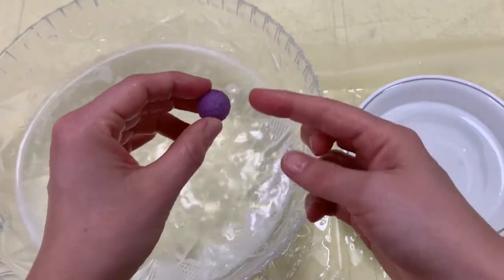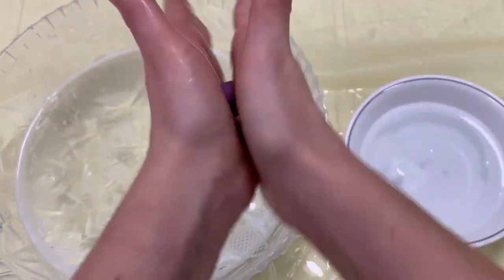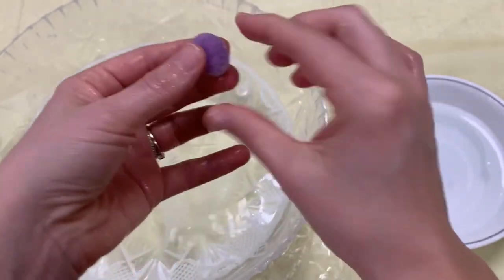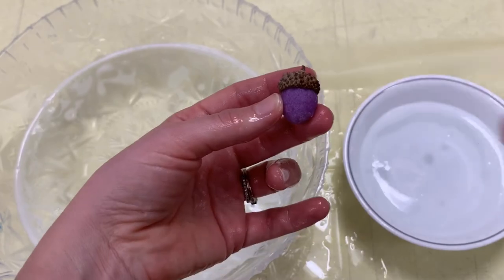So I have a pretty good ball, but we want to put an acorn cap on it, and that looks kind of silly. We can just go back and forth so it looks a little more oval-shaped. Then when we put our acorn cap on it, it's going to look more like an acorn.